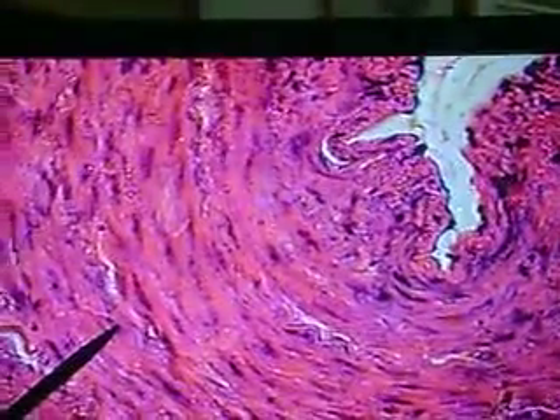So in the exam, many times we're asked to identify the internal elastic membrane. I would say this is a classic thing to encounter in an exam — a picture looking somewhat like this. So you're going into the exam and they're asking you, and this is what you see many times looking down the slide.